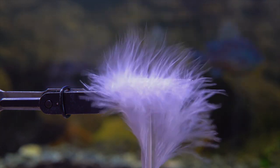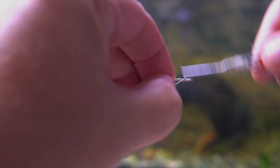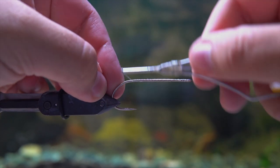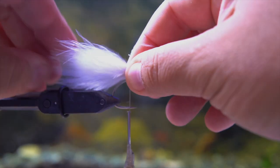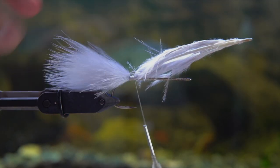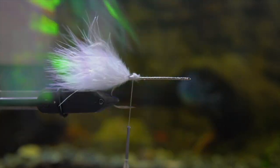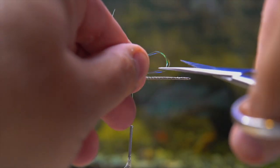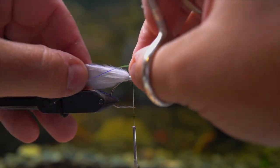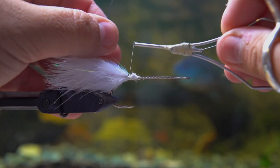Once you've put the pilot hole in the foam head, get some marabou. You could use all these same materials in any color scheme you want — I just happen to do it in white because I really like white. I'm using a nice fluffy marabou feather and cutting it off; the length of the marabou should be about double the size of the hook shank, so you want the fly to be double the size of the hook.